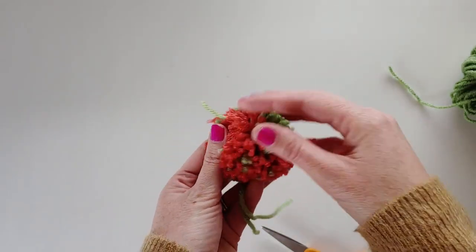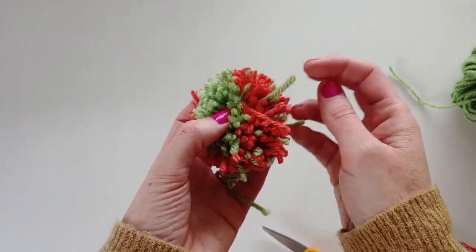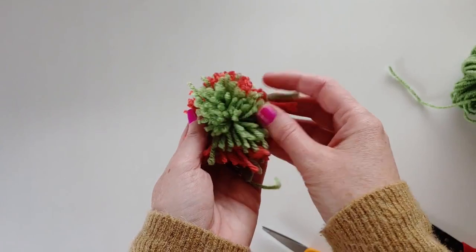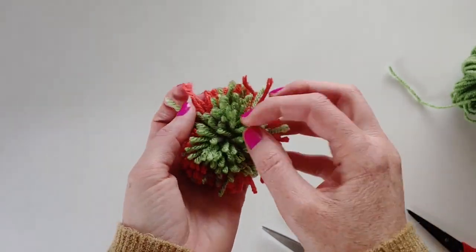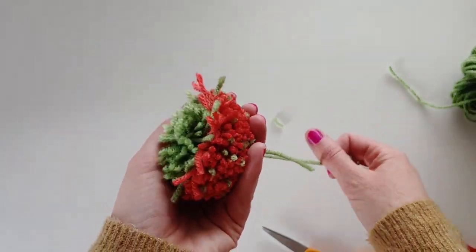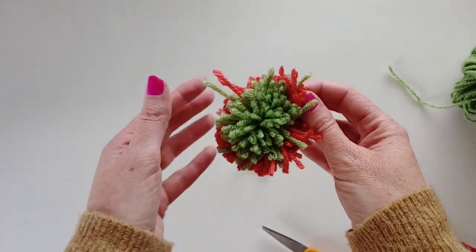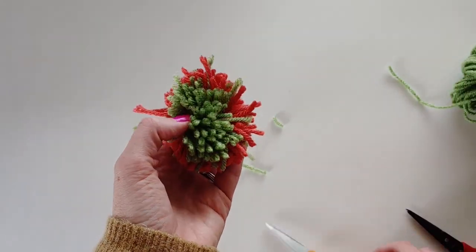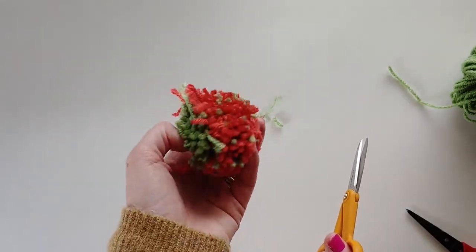Now we have our pom-pom taken off the pom-pom maker. It doesn't quite look like a strawberry yet, but you can see where all that green was — it makes our leaves at the top. For details on how I tied up the pom-pom and trimmed it off the maker, check out my other video on how to make the perfect pom-pom. Now we're just going to trim, and the trimming is really what gives this pom-pom its strawberry look.